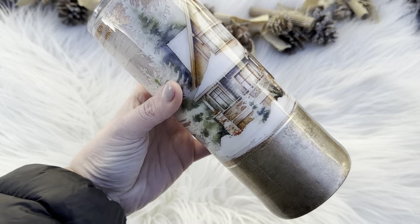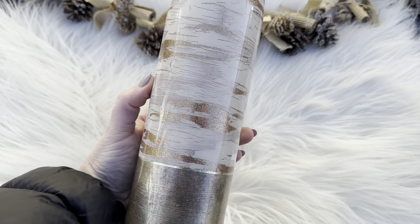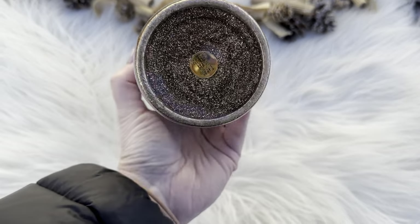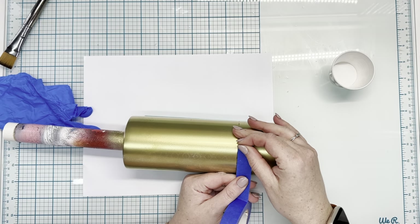Hey guys, welcome back to day 8 of this Winter Wonderland series. Today we're going to be working on this rustic cabin tumbler tutorial. We're going to implement a new technique as well as taking the rustic highland cow tumbler and turning that into a birch effect.